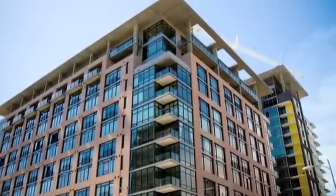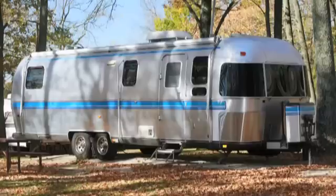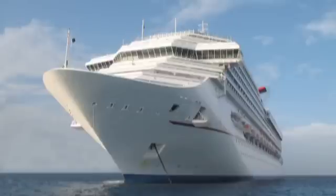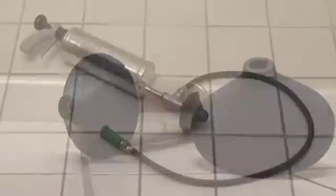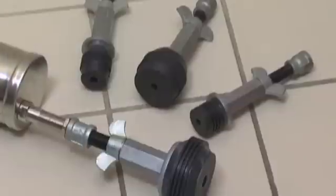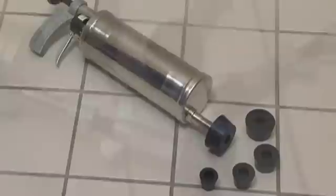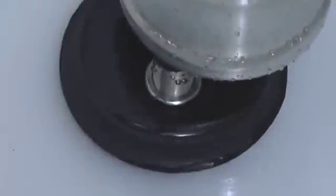It's the ideal tool for maintaining apartment buildings, hotels, schools and universities, restaurants, hospitals, RV and trailer parks, and other locations with multiple drains. It's safer than chemicals, cleaner than snakes, and less expensive to use than CO2 cartridges. The water ram provides a safe, clean way to clear smaller pipes and drains.